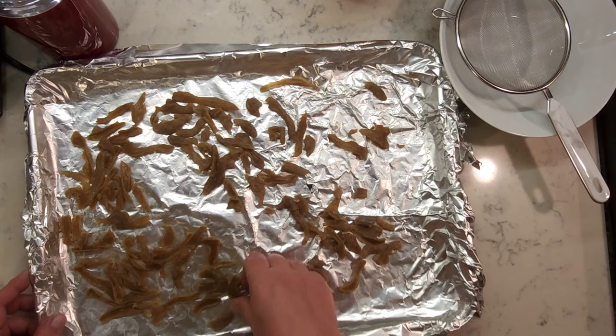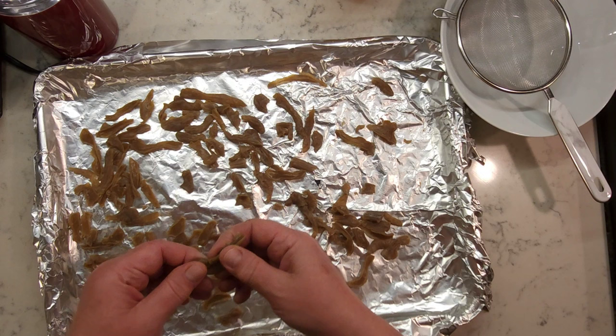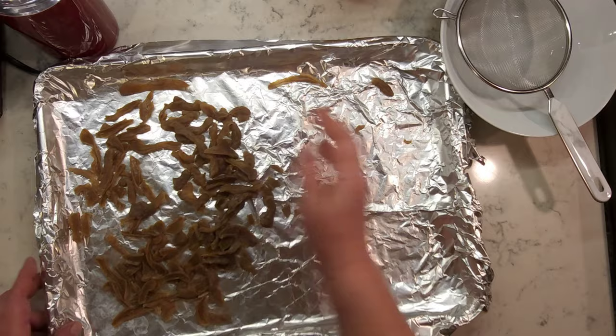The gluten strips are dry when they break when you try to bend them. If they bend but don't break, they need to be dried more. Make sure you test the thickest pieces.